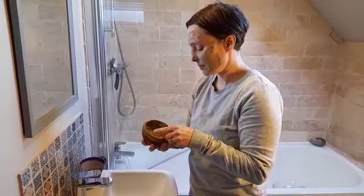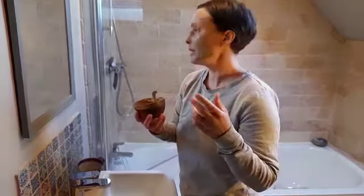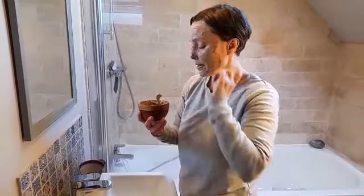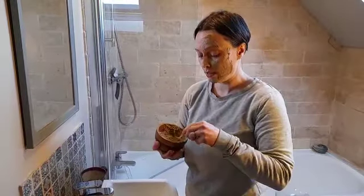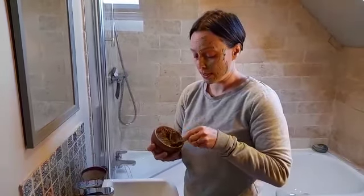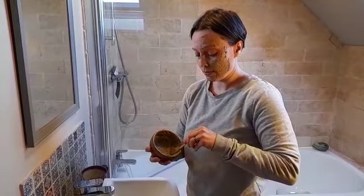I'm just going to do one side of my face. Just leave it till it's just dry — you can tell when it's dry. Depends on how warm you are and the room temperature as well. On average about 10 to 15 minutes till it's just dry and then just rinse it off and moisturise. And that's it.